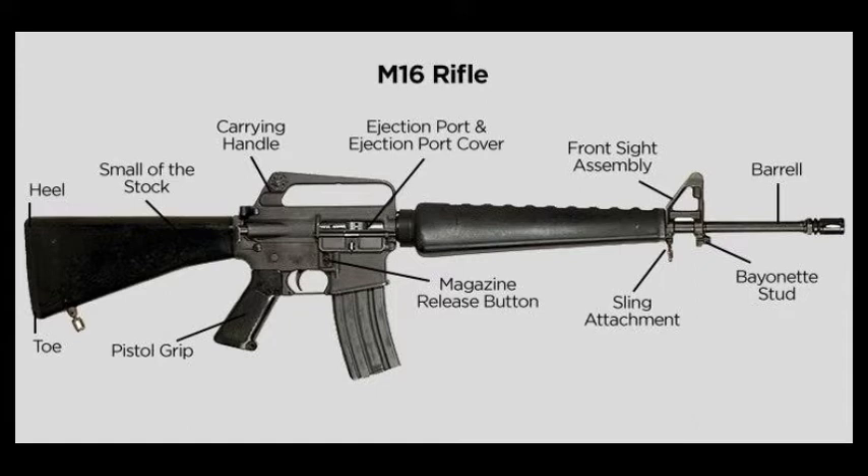Front and rear sights: both the front post and the rear ghost ring sights are adjustable. On the rifle range, this adjustment is commonly referred to as zeroing the weapon.